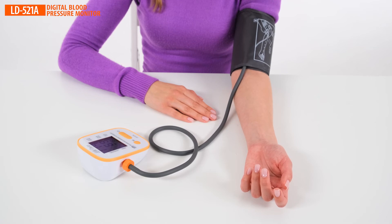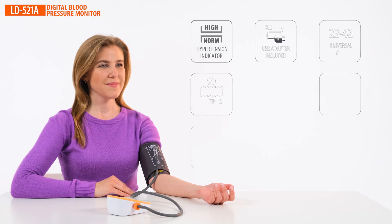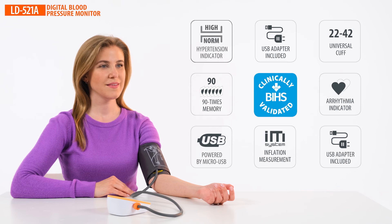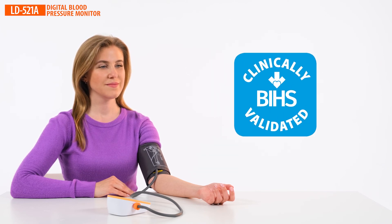LD blood pressure monitor advantages: high accuracy, measurement during cuff inflation, large easy-to-read screen, powered by any micro-USB power supply, and a safe certified adapter included. The blood pressure monitors are clinically tested and recommended for use by the British Hypertension Society.